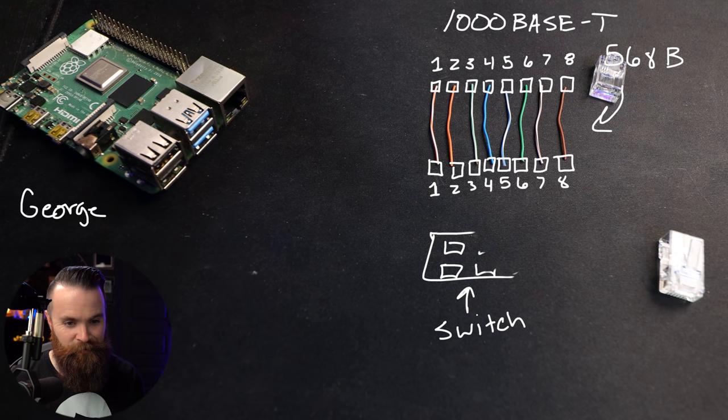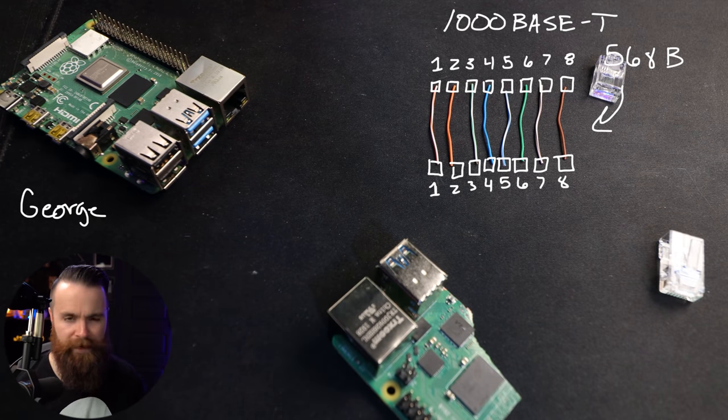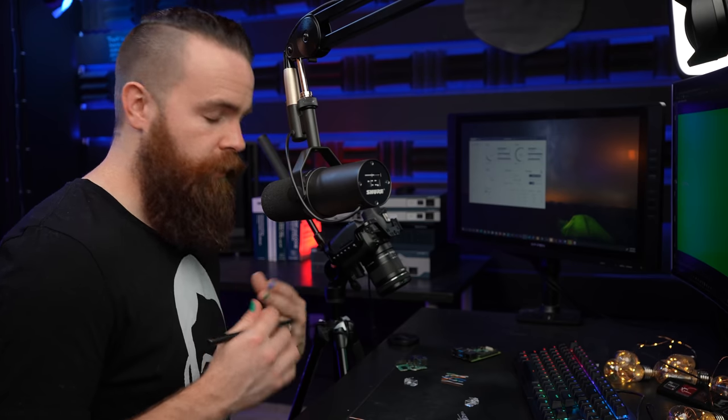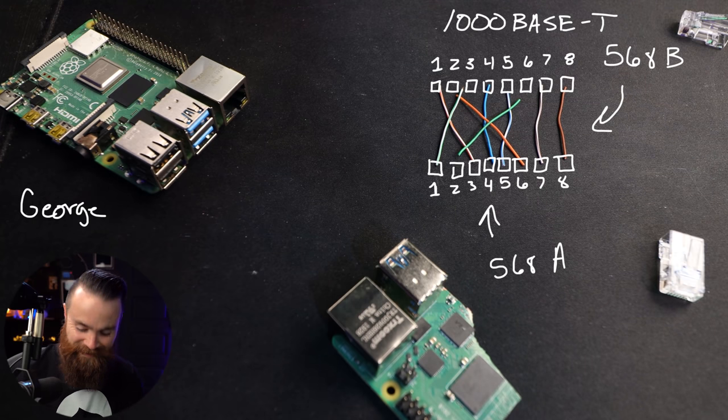Now what if we have Raspberry Pi to Raspberry Pi — PC to PC? Again, we need to cross over the cables to make that work. But how do we do that with eight cables? The answer is the same way — we cross over the same wires: pins 1 and 2 cross with pins 3 and 6. This crossover pinout actually has its own name: we call it the 568A pinout. So if you're looking up how to make a crossover cable: make one side 568B and the other side 568A. For a straight-through cable, make both sides 568B — that's by far the most common.